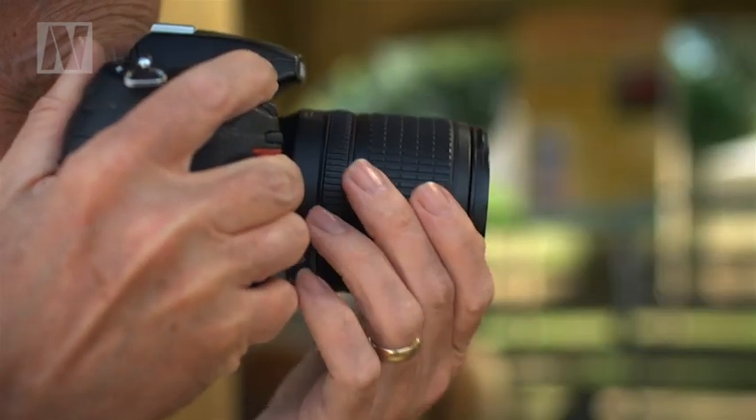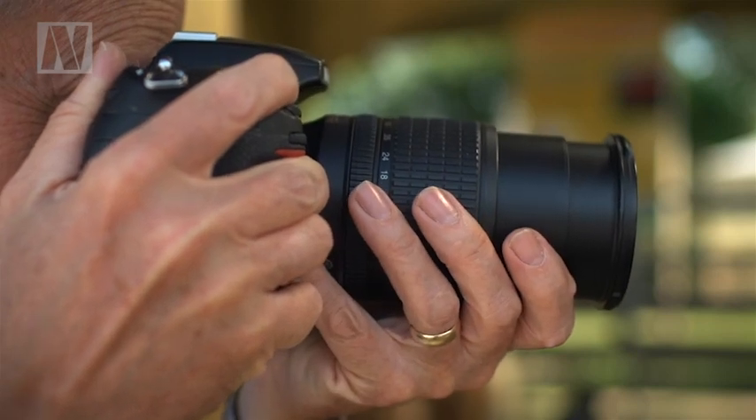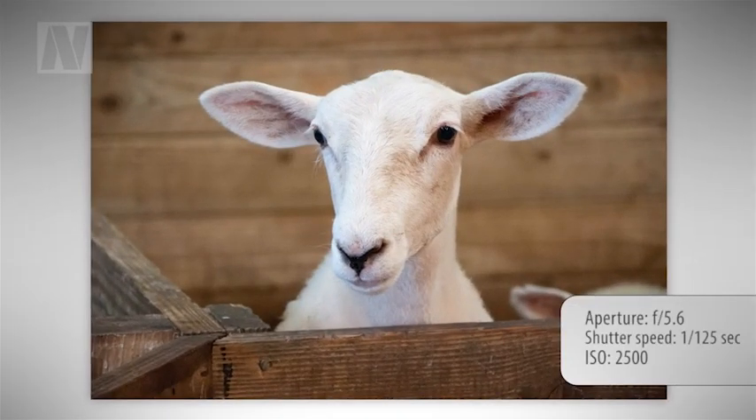Okay, so now we're really ready to start shooting. Here are some tips on how to compose great-looking animal portraits. We're using the standard 18 to 105 millimeter kit lens and we'll start by setting it to its maximum focal length. This will give your animal's faces the most natural-looking perspective — the same technique used when shooting human subjects. The longer focal length will also make the background larger in the frame, giving you much more control over the composition.